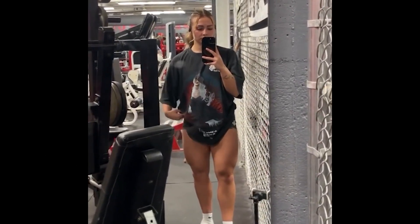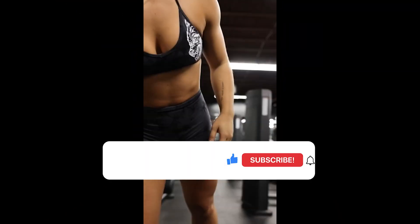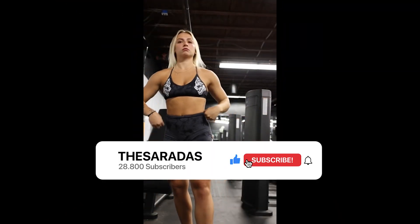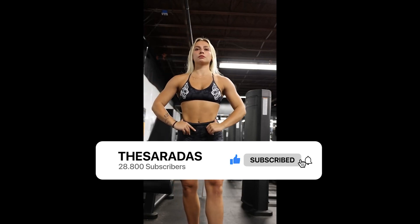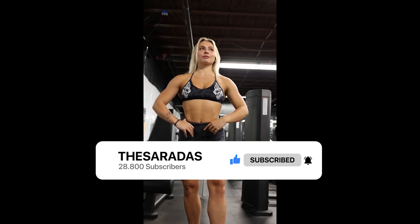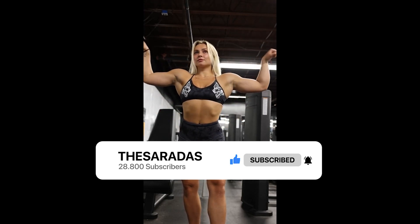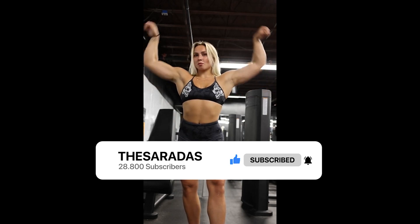I will leave all the information of her social networks in the description of this video. I would like to ask you to leave your like — the like is free and you will be helping the growth of the channel. I am posting two videos and five shorts daily, and if you like it, subscribe to the channel so you don't miss the next updates.